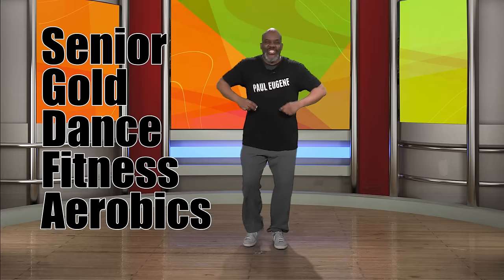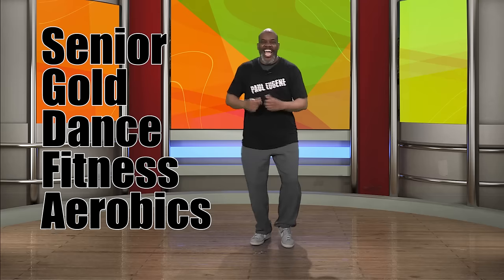Hi, this is Paul Eugene, and I am back with my fresh new Senior Gold Aerobic Dance Workout. Now listen up — if you're a baby boomer or a senior, this is designed just for you. It won't be fast; we'll do some dance moves, a little bit of cardio, but we're going to have fun. We're going to burn some of that senior and baby boomer fat. If you choose to come with me today, pace yourself and drink plenty of water during and after this workout.